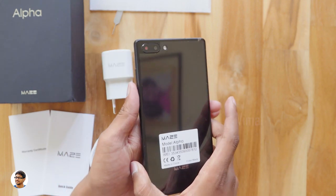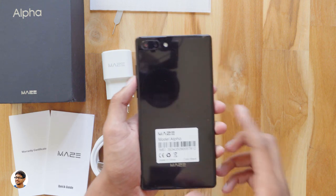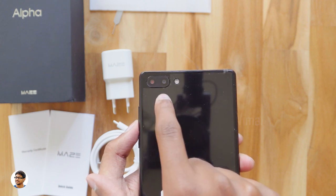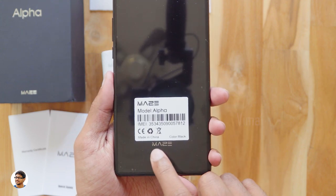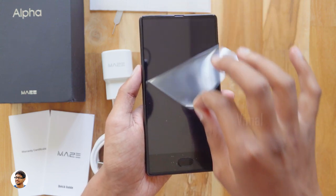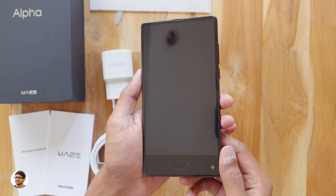The back of the phone looks like this. It has a glass back panel which I believe is Gorilla Glass 4. It has a dual camera setup at the back — one is 13 megapixels and the other is 5 megapixels. You've also got an LED flash beside that and the Maze logo at the bottom. The phone feels really premium; the build quality is very nice, but it's definitely heavy — it weighs about 227 grams, which I believe is due to that big 4000mAh battery inside.